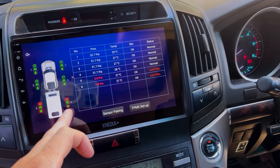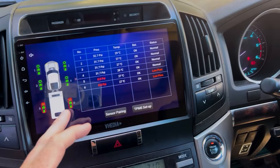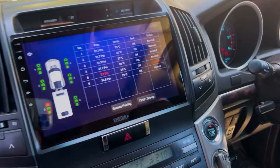Once you select the caravan configuration, sensors five and six appear in the app. Screw those sensors onto the caravan tires to get pressure and temp readings. When driving, if you drop the caravan off, just touch the caravan icon to deactivate it; hitch back up and touch it again to reactivate.